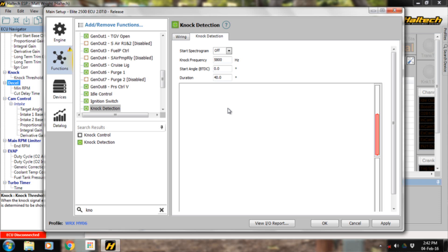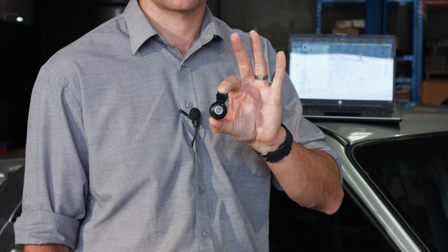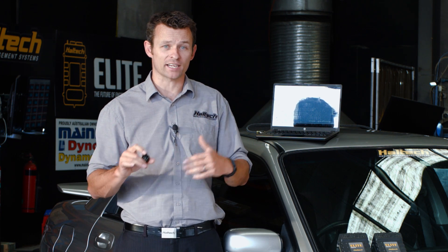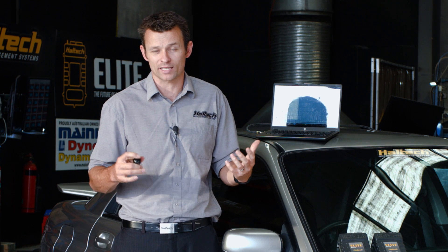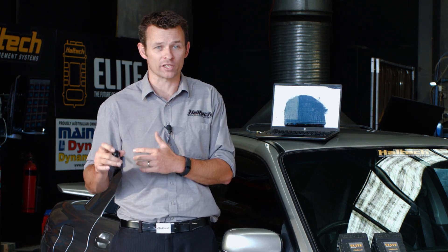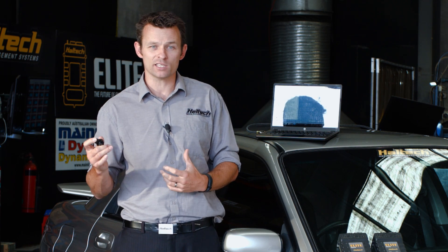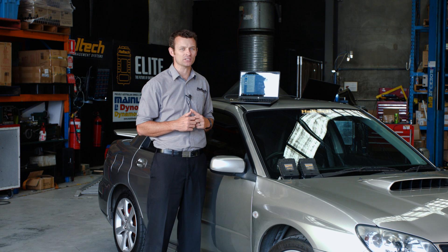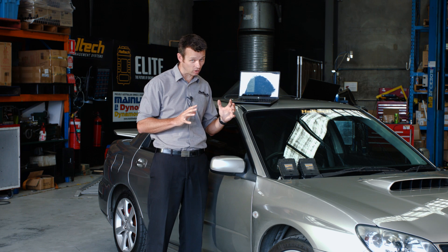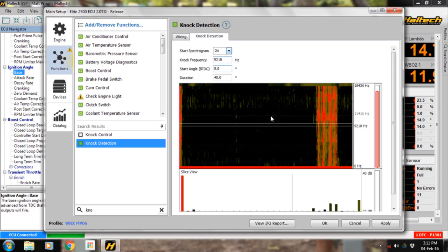With the wiring set up, click on the knock detection tab and you'll see a spectrograph — a visual representation of the knock signal coming into the ECU. A knock sensor is basically a microphone. Knock causes noise at a certain frequency in your engine, just like a G in music is noise at a certain frequency and an F is at a different frequency. To accurately detect knock, the Elite ECU focuses on the specific frequency that knock makes, eliminating background noise. That's what the knock frequency setting is — telling the ECU which frequency to listen for. The question is: how do we find that frequency? We can use an online formula, which normally gets us close, or we can use the spectrograph function.